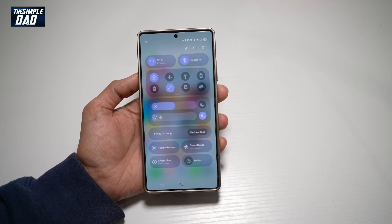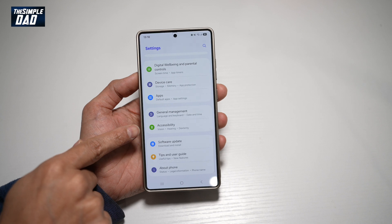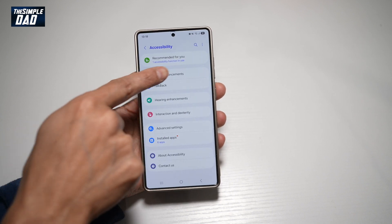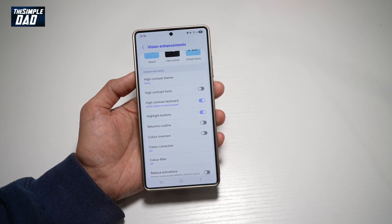First, go ahead and bring down the notification bar, tap on settings at the top right, scroll all the way down until you see Accessibility, and tap on it. Now from here, tap on Vision Enhancements. And now here you need to find Highlight Buttons, so go ahead and switch this feature on.